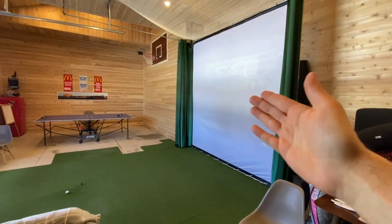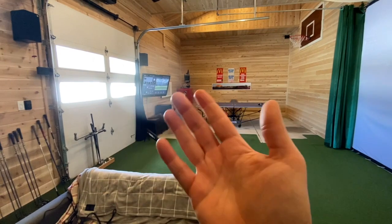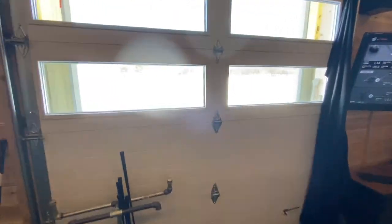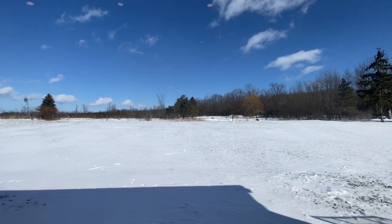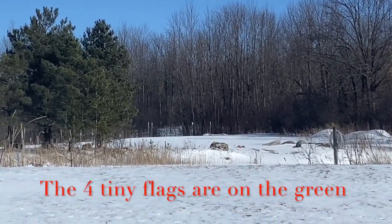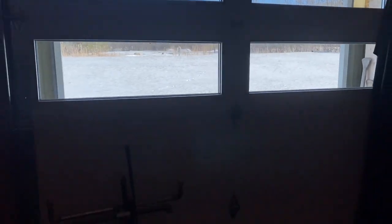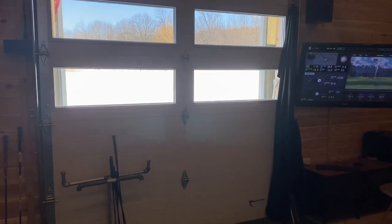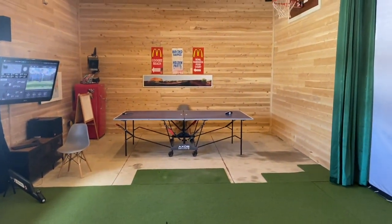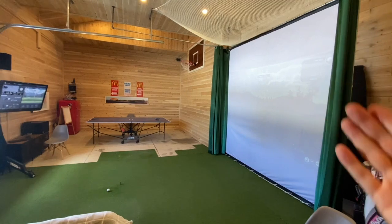Initially the room was designed with the golf impact screen here to be right across from the garage door. The idea was that in winter time the garage door would open up and I could hit from a heated spot outside to our golf green. But the reality is I never use this — right now it's minus 15 degrees outside and it's nice and 20 degrees in here. While it was a romantic idea to begin with, it didn't work out.